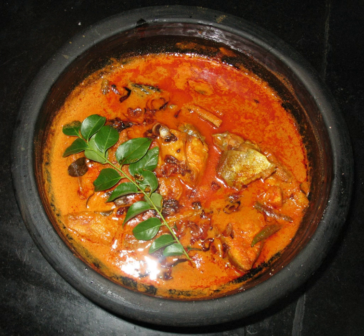Malabar mathi curry, also known as fish curry, is an Indian dish. It consists of sardines semi-stewed in a Kerala style curry with assorted vegetables, such as okra or onions. It is usually served with rice, naan, bread, or tapioca.